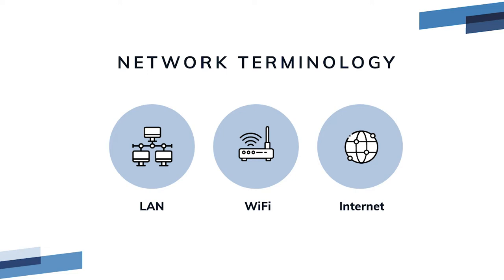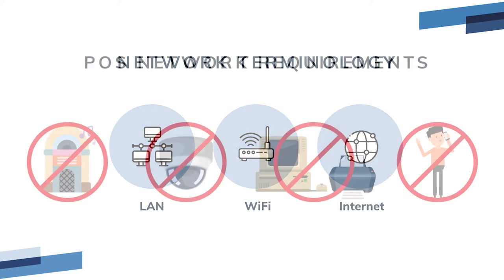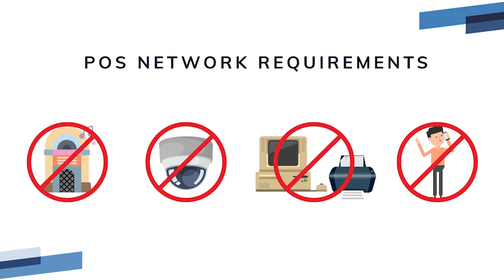It's important to understand the difference between local network Wi-Fi and internet in case you have to do some basic connection troubleshooting. POS network requirements: you may already have a network set up in your restaurant, but Rescue POS requires a dedicated POS-only network. For this you'll be utilizing the Amplify router. Because of the sensitive nature of POS transaction data and for PCI compliance, your dedicated POS local area network must not be used by guests, staff, or any non-POS hardware.